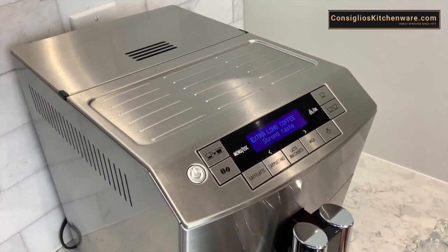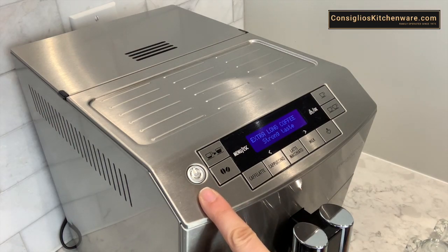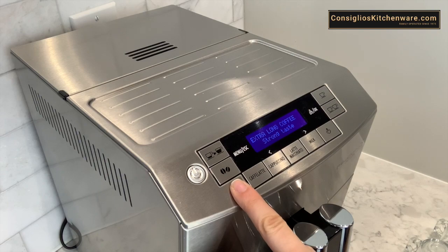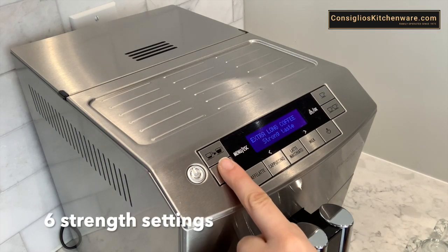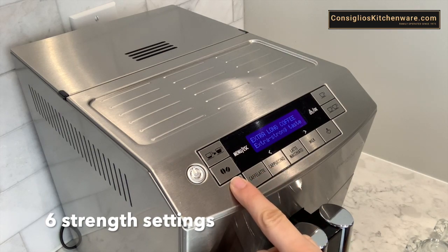The DeLonghi Prima Donna has a simple and easy to use digital display with sensor touch buttons. The left of the machine is the power button. This machine offers six different strength settings. Simply press the button with the two espresso beans to select your strength of coffee.